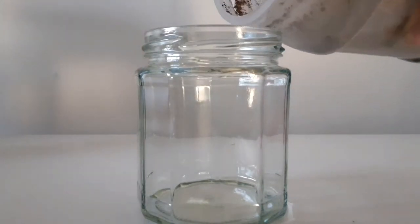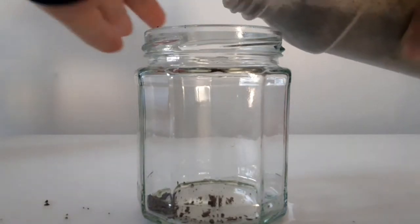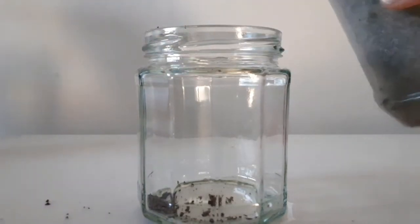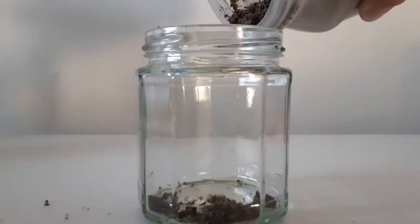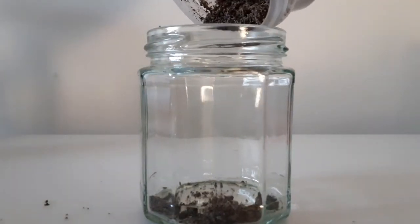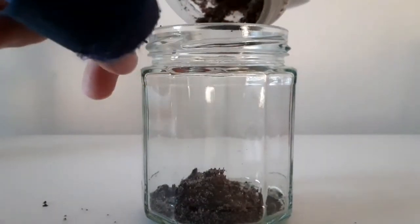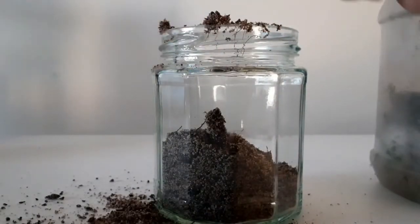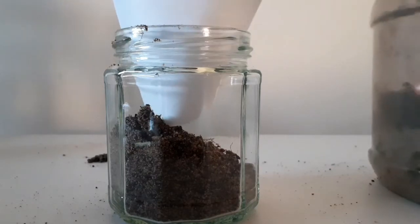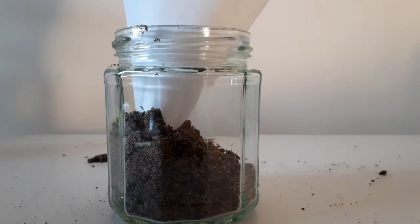So we're going to start by pouring our chosen substrate — in my case, sand and soil that I've mixed before starting this — into the jar. It will make a bit of a mess, so I would recommend doing it somewhere not on the carpet, maybe outside or somewhere like that. I also recommend you use a funnel, like this paper one that I'm using here, although I kind of forgot to use it at first, but oh well.